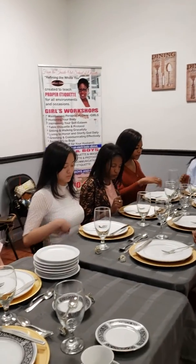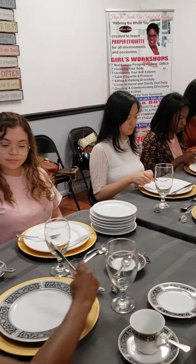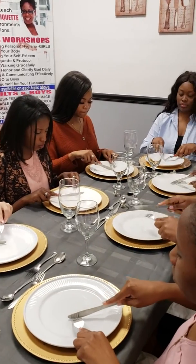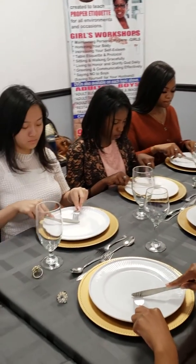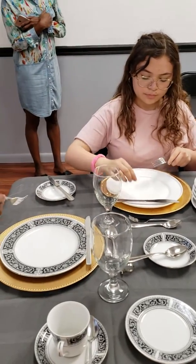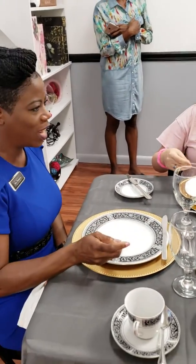Time to cut one more time. Retrieve your fork, retrieve your knife. Index fingers in place, and we're cutting again. That last piece — we place our knife at the top, switch our fork to the right, idle hand in your lap, and we're enjoying that last portion.